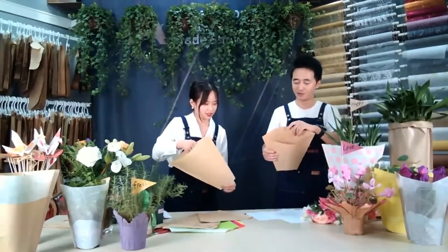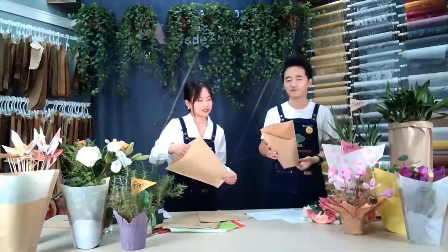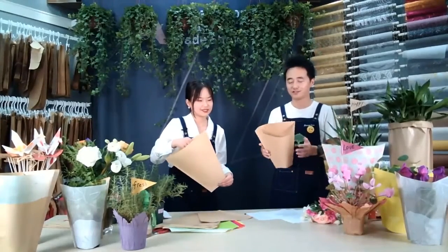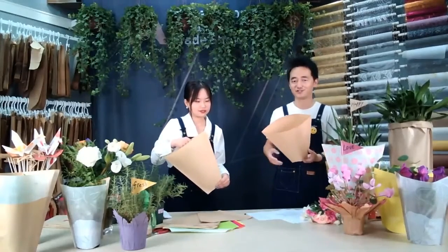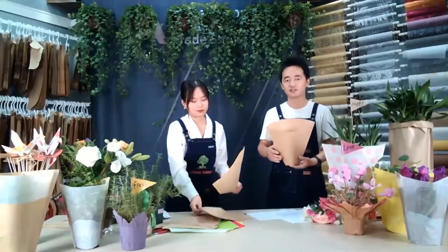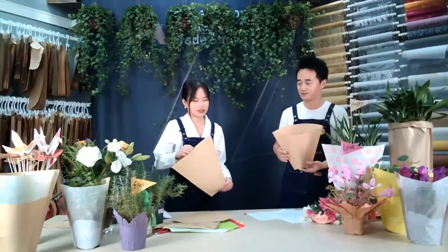This is 17 grams. Some customers from Europe wanted the thicker quality because the paper feels stronger and can carry heavier flowers or plants.